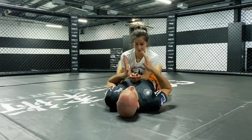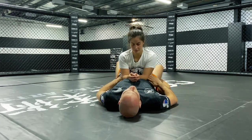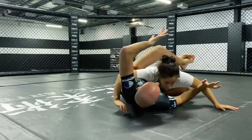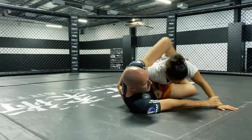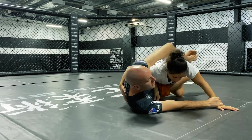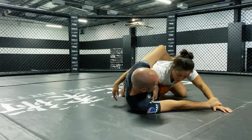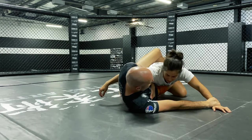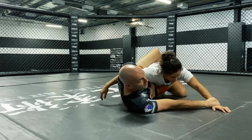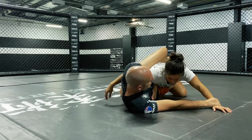So for today's set, when we establish that overhook I want to get onto my side and be at a right angle to my partner. I come into that prep position, I swim in, and notice that I get onto my side as I establish that overhook and wrist control on the far side. Now when she goes to sit up she can't free the arm straight away — she would have to pull it out by moving her body that way, but because I've got her locked onto me she can't move far enough to make that work. Getting onto your side is a huge part of the success of this technique.